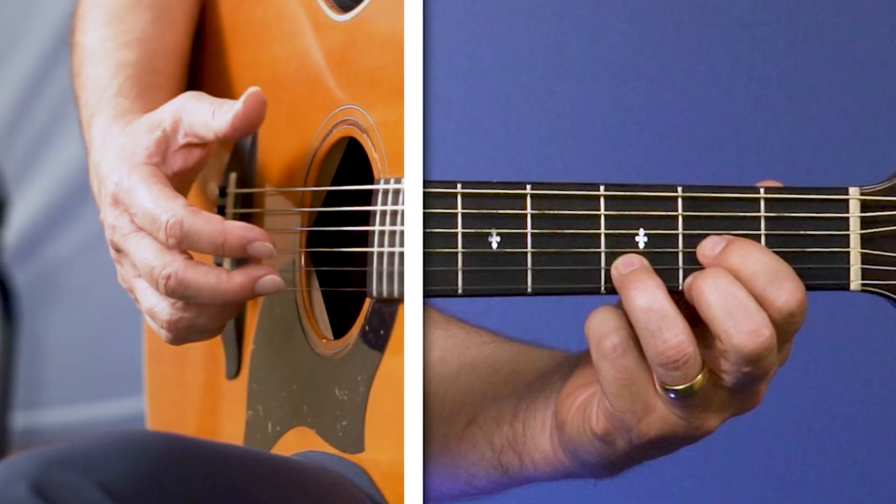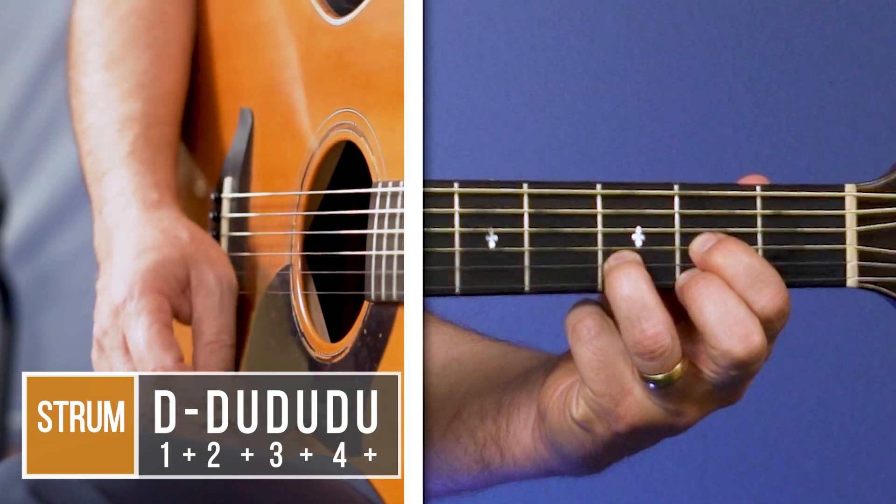This is a particularly good strum if you don't want to play too loud. Here's a basic strum pattern using that technique: down, down, up, down, up.